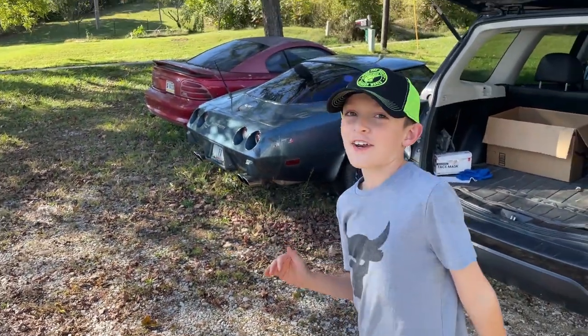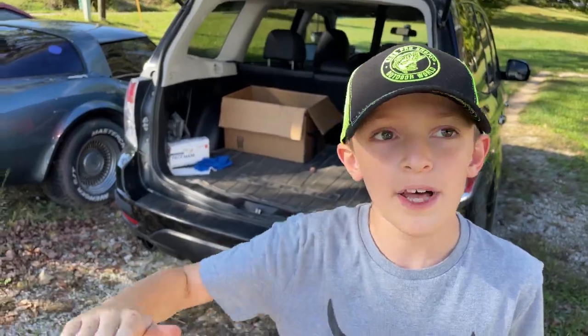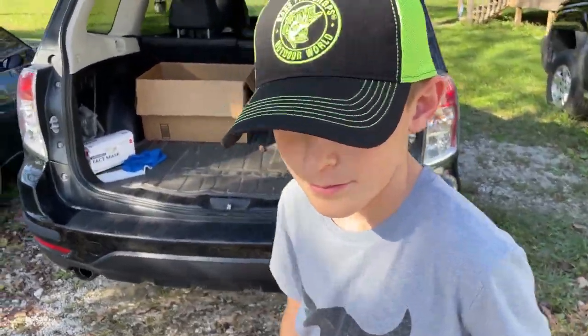Now it stops instantly when you just let go of the trigger. This is really useful when you're crawling and want to stay in the same spot — it won't roll back or anything. When you're crawling you want to stay right where you're at.